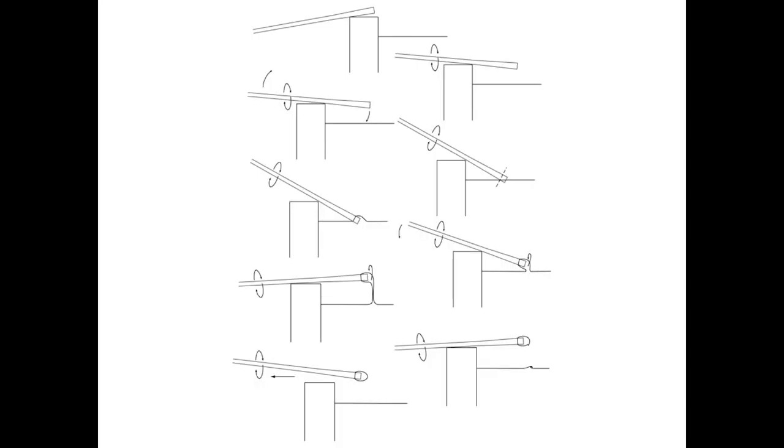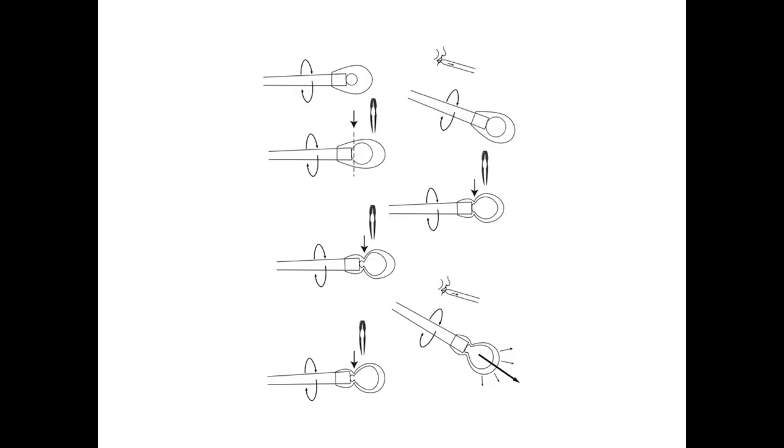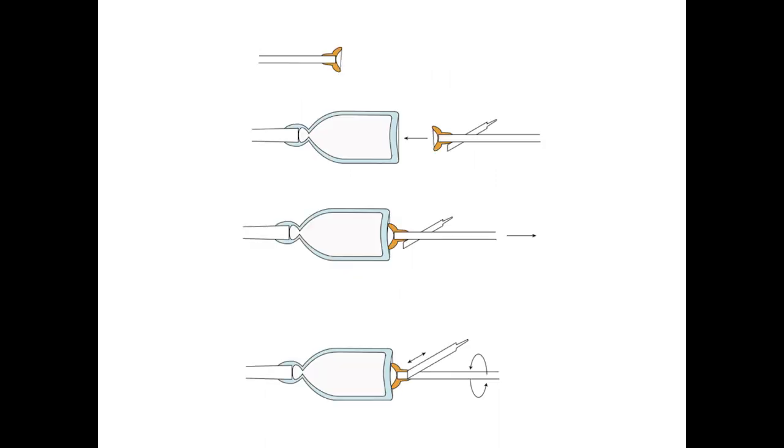We made diagrams so students can envision the key parts of the process. There are a lot of counterintuitive things in glassblowing that you just can't see — like watching someone gather. So we started making diagrams and worksheets so students could take notes without having to furiously draw, because most glassblowers are not glassblowers because they're great drawers.